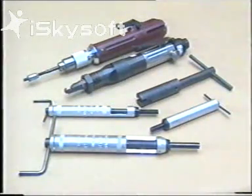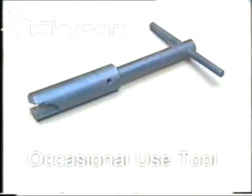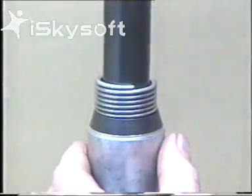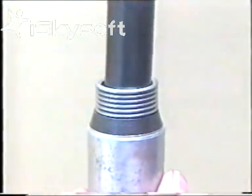Installation tools come in many forms to cover most production requirements. The occasional use tool, as its name implies, is not used very often. It is frequently used on large, coarse-pitched inserts. Care is needed when starting the insert, as there is no pre-winder.